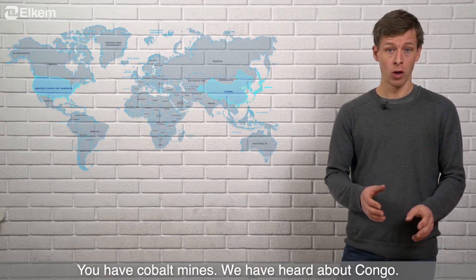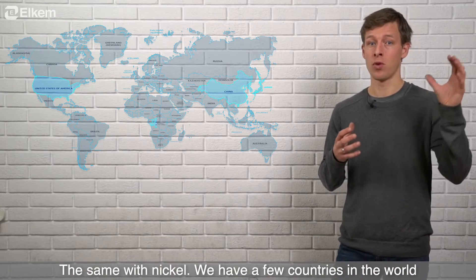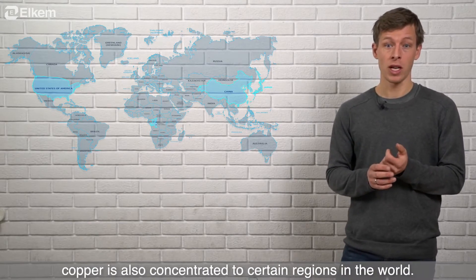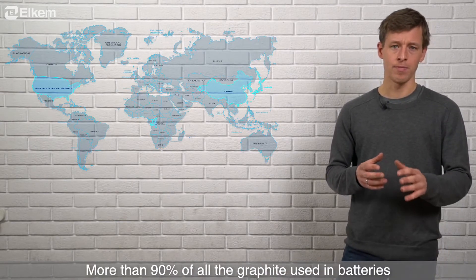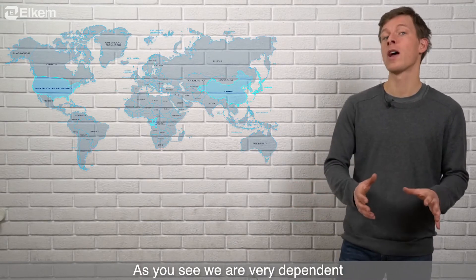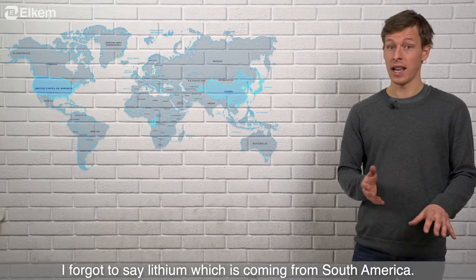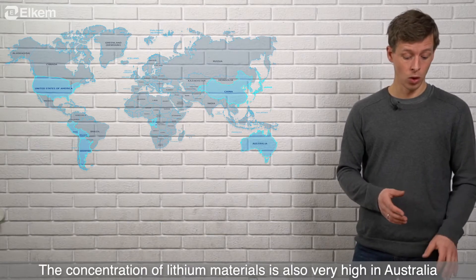You have cobalt mines — we've heard about Congo and a few other places. Same with nickel: there are a few countries in the world where most nickel comes from. Copper is also concentrated to certain regions. And graphite — I think more than 90% of all graphite used in batteries is actually produced in China. As you can see, we are very dependent on just a few countries for making our batteries and materials. Lithium, which I forgot to mention, is coming from South America and Australia — also very highly concentrated.